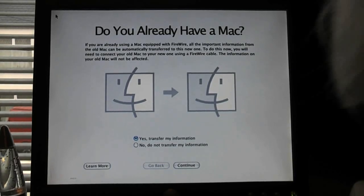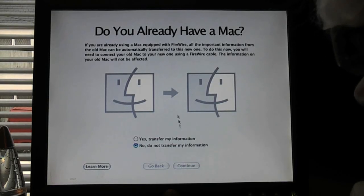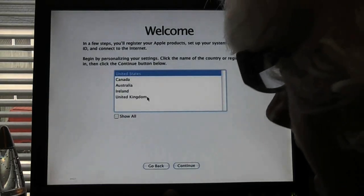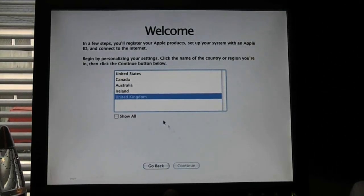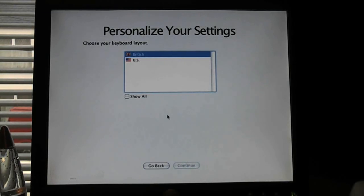That's the first time I've seen the Panther installer in person — that is wicked, that is really cool. Do not transfer my information. This is all the average setup stuff we're used to. It actually lagged a bit, which is quite funny — probably because of the very weak graphics card in this machine, the Rage 128.